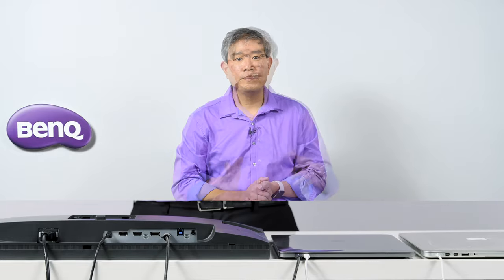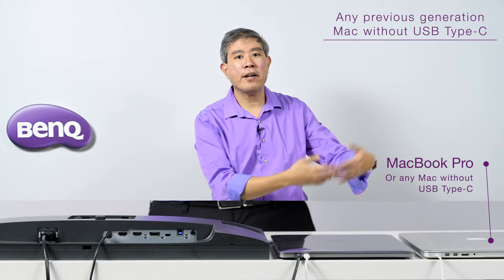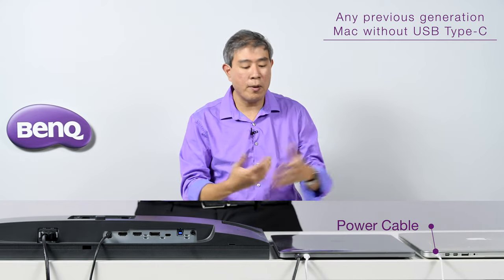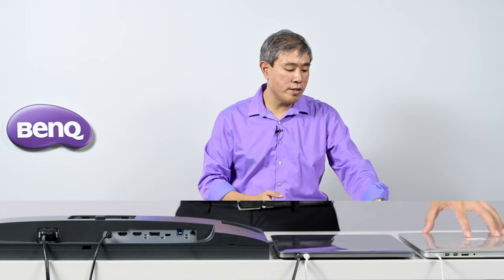Now let's shift focus to the previous generation — the 2015 MacBook Pro and earlier, or an older iMac, Mac Mini, or any older Apple laptop without USB Type-C. You'll notice I have the power cable plugged in because there's no way to carry power from the display over these cables. The previous generation MacBook Pro does have an HDMI port built in, but I avoid it because HDMI compresses the RGB output range, causing calibration problems and preventing full colors in Palette Master Element.